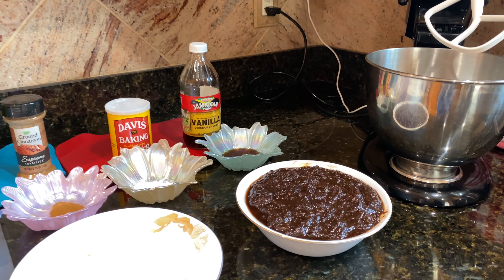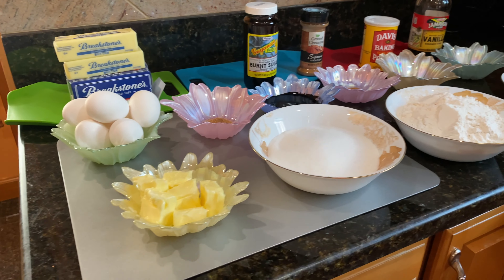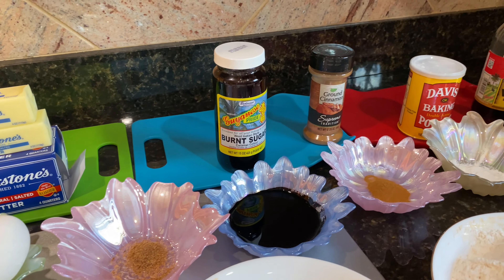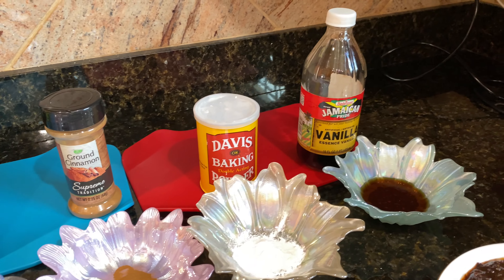I'm using fruits, flour, sugar, butter, eggs, nutmeg, browning, brown cinnamon, baking powder, and vanilla extract.